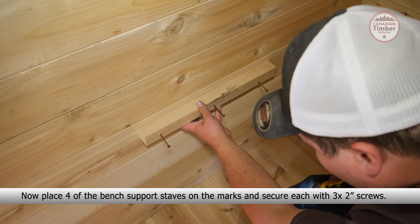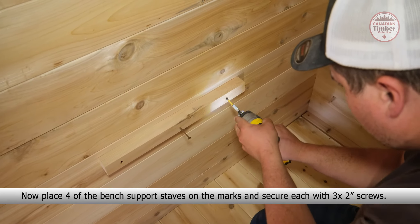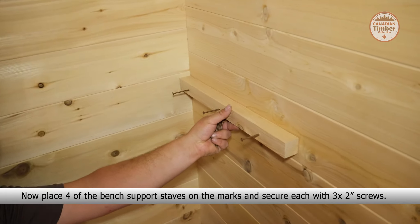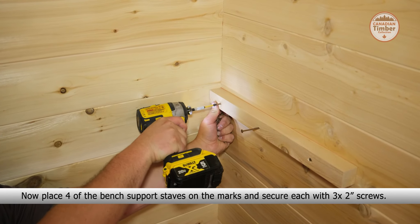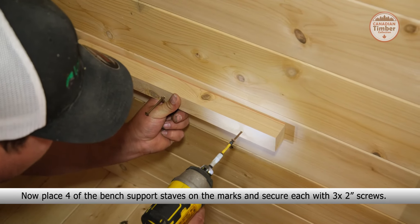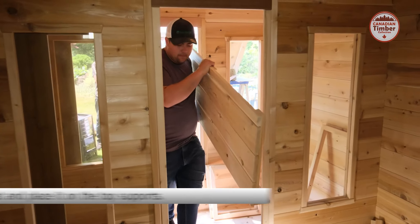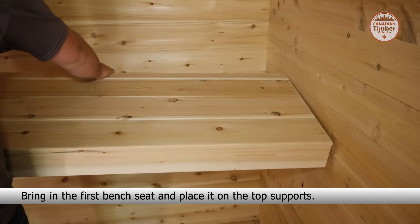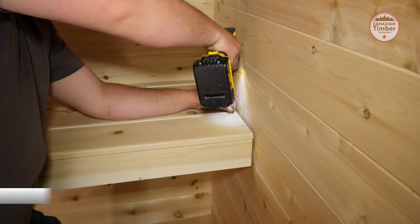To start the benches, first place a bench leg on the back of the sidewall of the sauna and mark the tops. Repeat on the other sidewall. Now place four of the bench support staves on the marks and secure each with three two-inch screws.